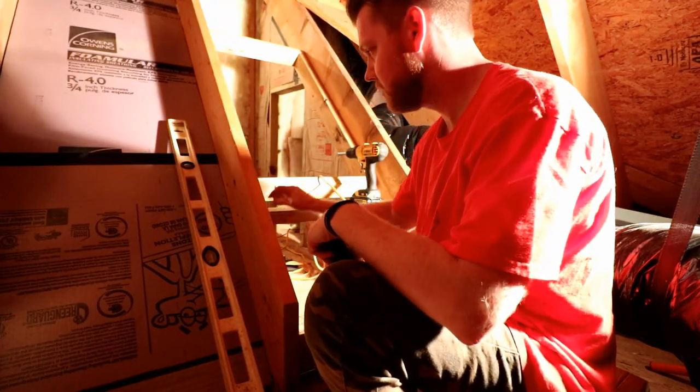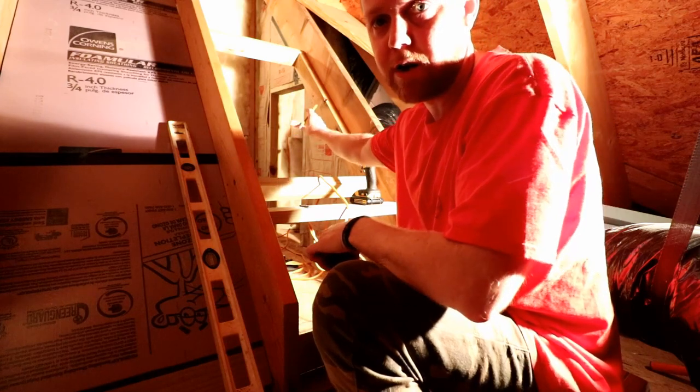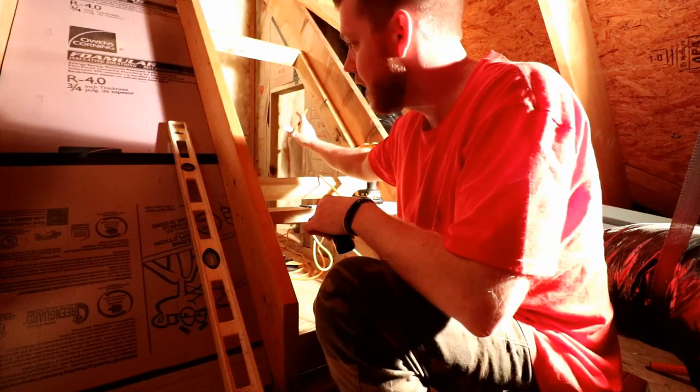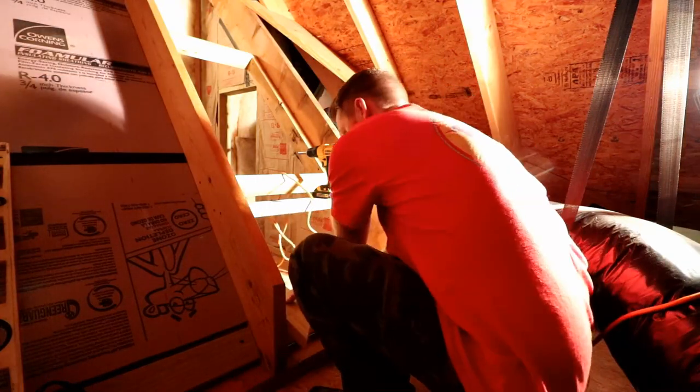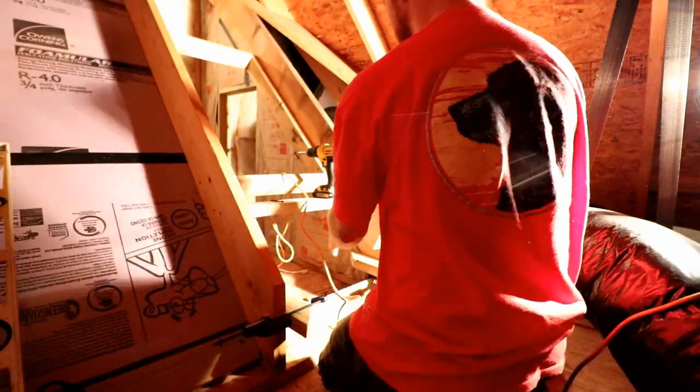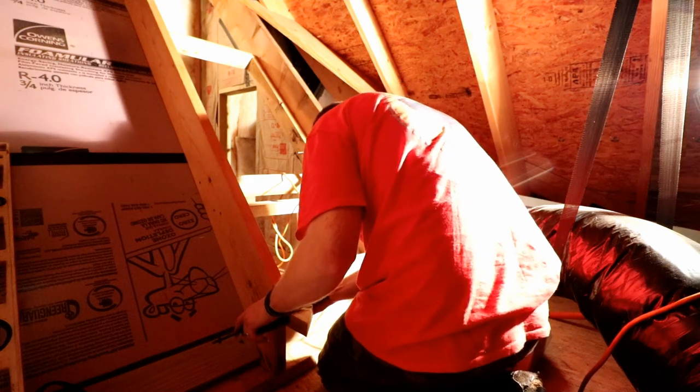I'm just adding some 2x4s so that when you step through the pass-through here from the area that we're closing off into this unfinished part of the attic, there's just a couple of steps here to make it a little bit easier.